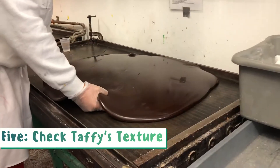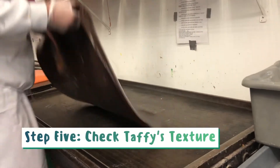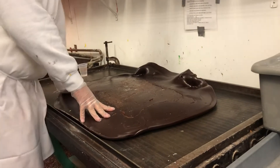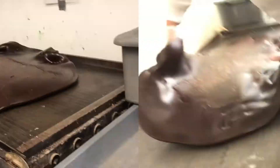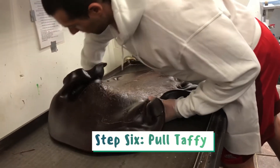Since flavors react differently, the candy maker must check the taffy's consistency to see if it's ready to be pulled. Once the candy maker gives it the okay, the taffy will then be brought to the pulling machine.